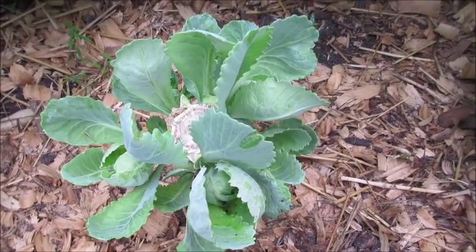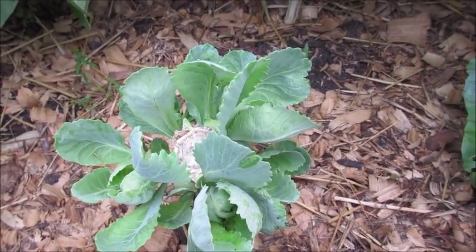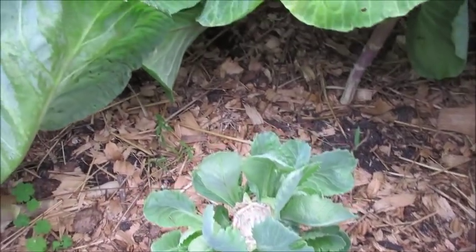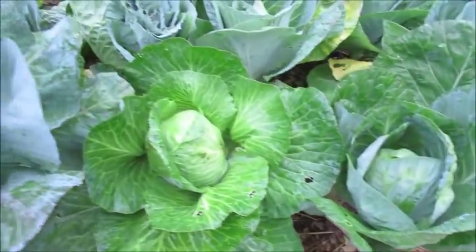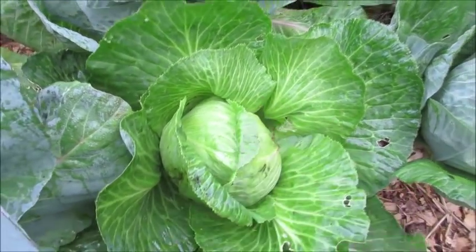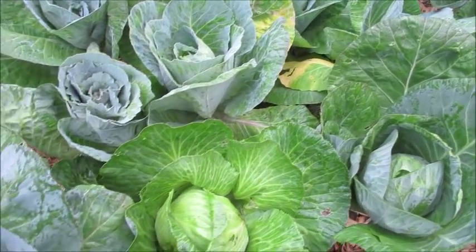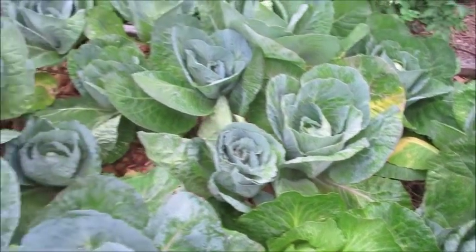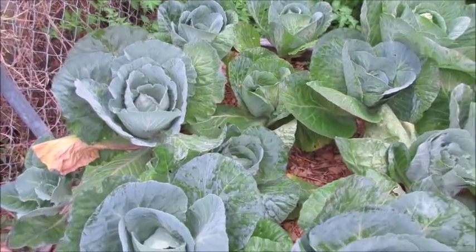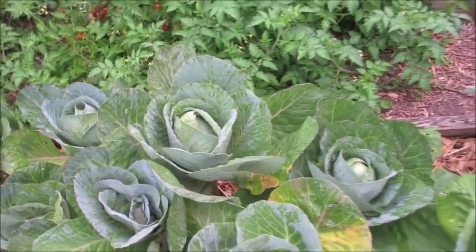So yeah guys, that's when I harvest my cabbages. Like I said, you can do this whenever you want to — just take into consideration how the cabbage feels. If it feels nice and hard, that's when it's ready. If it's too soft, it's not ready. Also take into consideration the size as well. And that's about it — signing out.